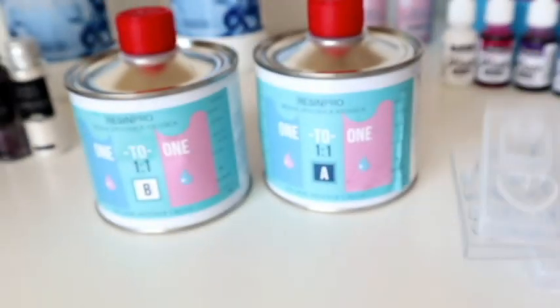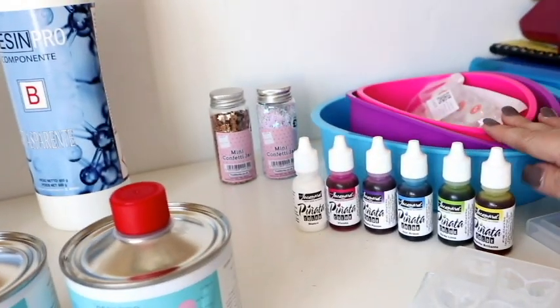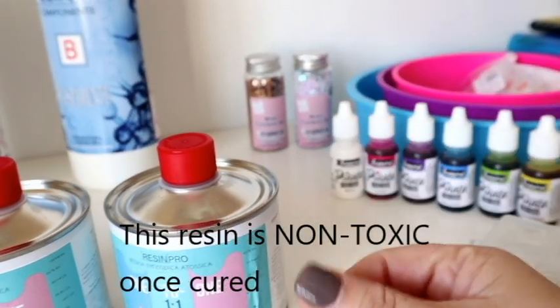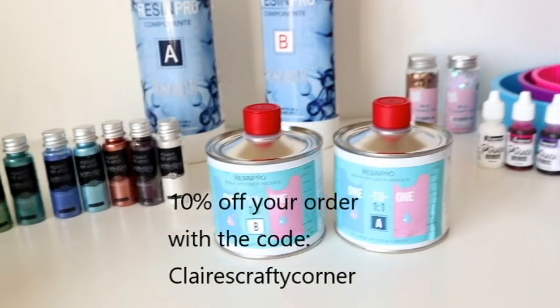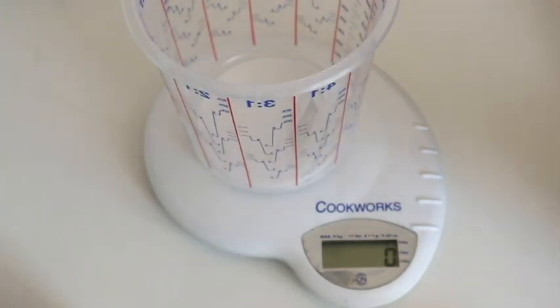They've also sent me some gorgeous gemstone molds and this one with the Eiffel Tower and a bottle of perfume — looks like my Chanel, absolutely gorgeous. That is what I'm using today. I did go out and purchase some other containers — just silicone baking containers for future projects — and I've also got some confetti stars and lots of different shapes. But this is all from Resin Pro, so thank you so much!